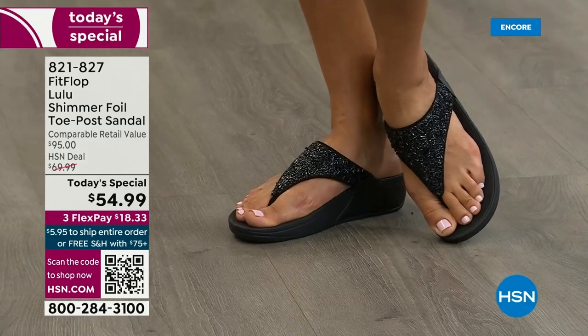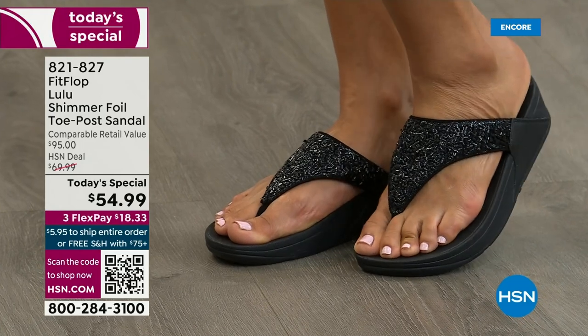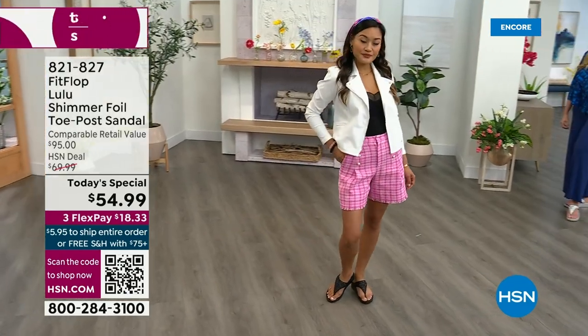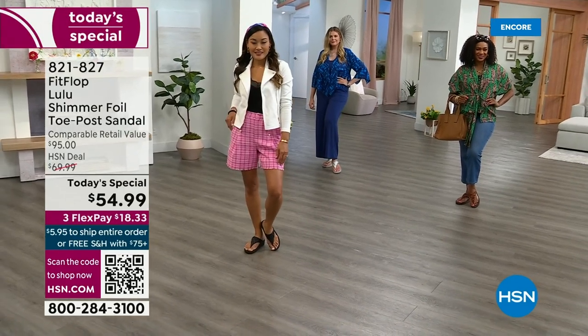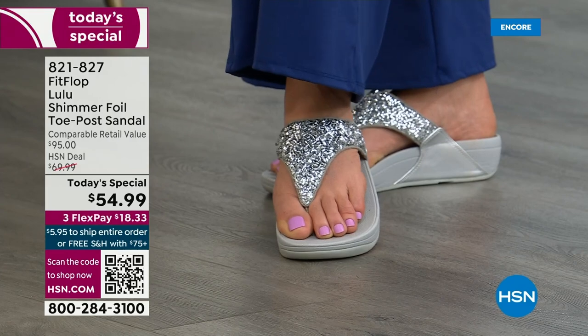Look at the way the black shimmers — it's kind of subtle, just kind of an intriguing glimmer, like black diamonds. It's got a little bit of razzle-dazzle, a bit of pizzazz, but it's not over the top. These are all still neutrals.